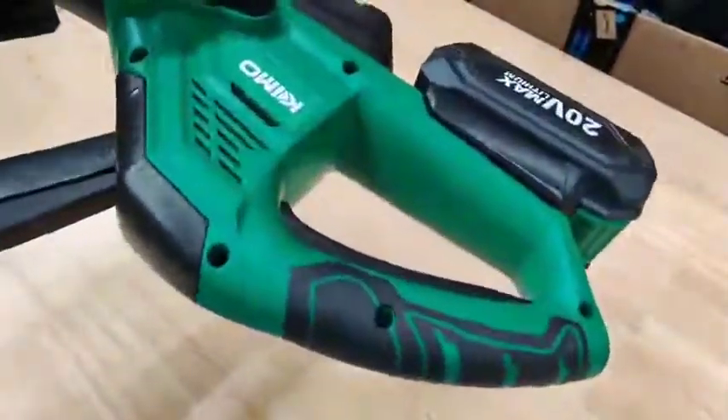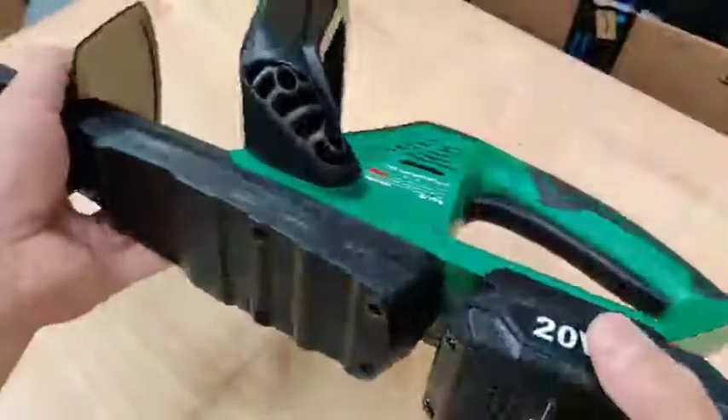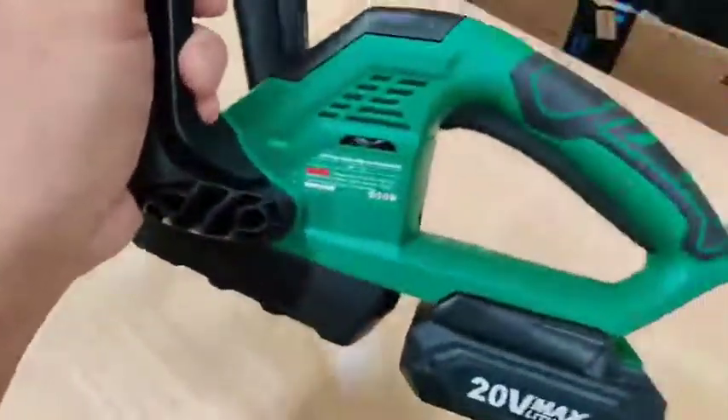It charges up nice and quickly, and it's a decent weight — not too heavy. I would consider this more on the lightweight side. Definitely check this one out.